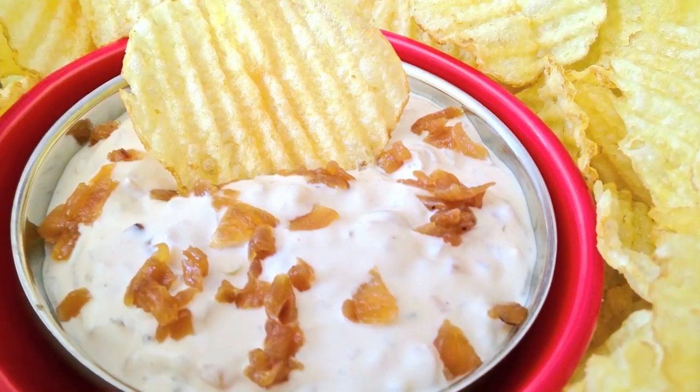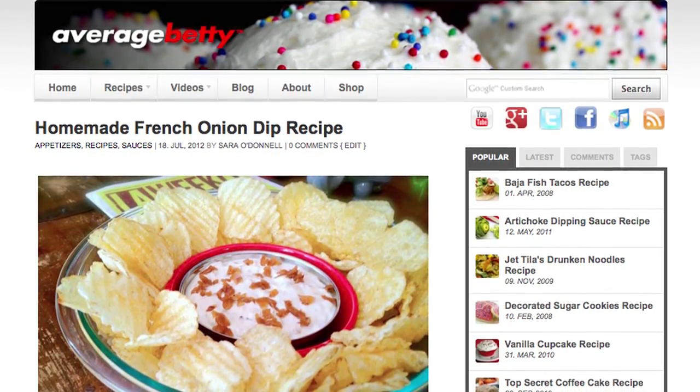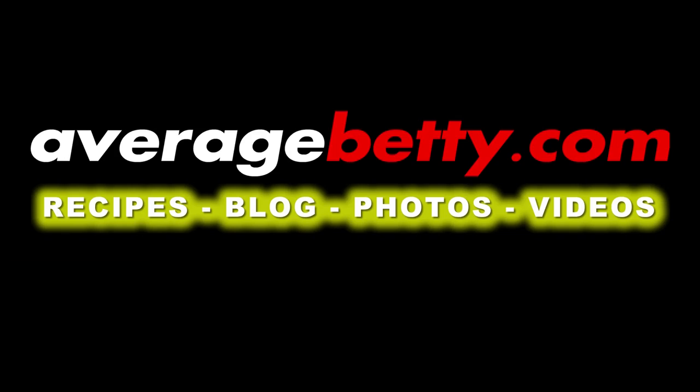And that's all you need to do. Get the French Onion Dip recipe at AverageBetty.com. French Onion Dip deserves a comeback way more than high-waisted pants and leg warmers. Thanks for watching and subscribing — see you next time. Mmm, so sweet and good.